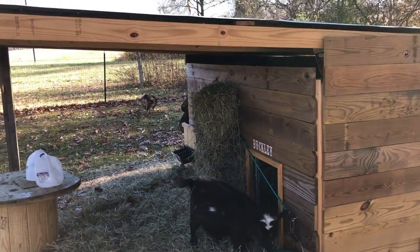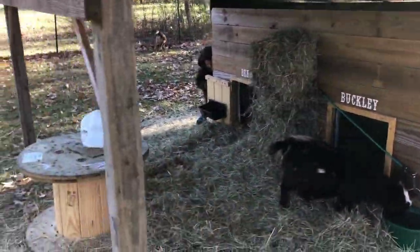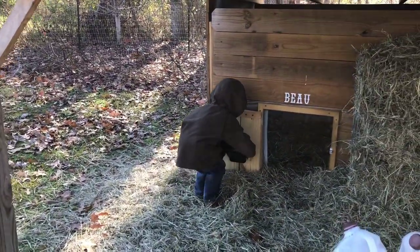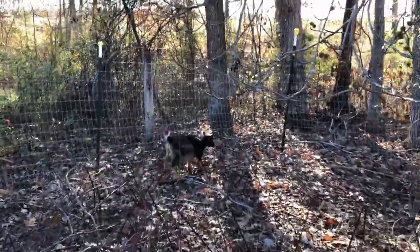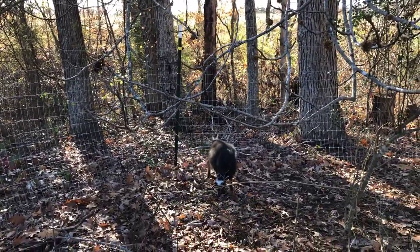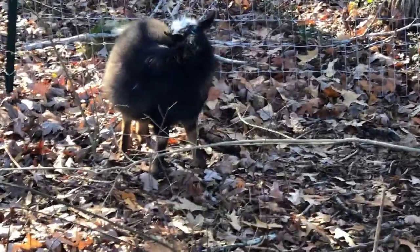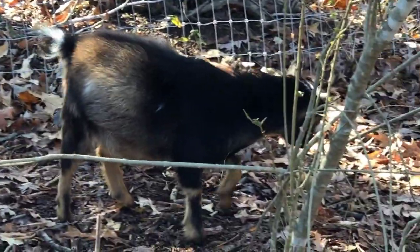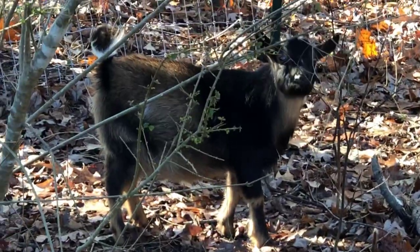This will be our first winter with either of the goats. These boys were born in June so they're still babies, and our girls will be a year old in January — we got them this past March. The boys have really fluffed up since it's gotten cold; they look a lot fatter because their fur is all fluffed up for the winter. They get an undercoat to keep themselves warm, so they have their own natural ability to stay warm, but we do what we can to help them.